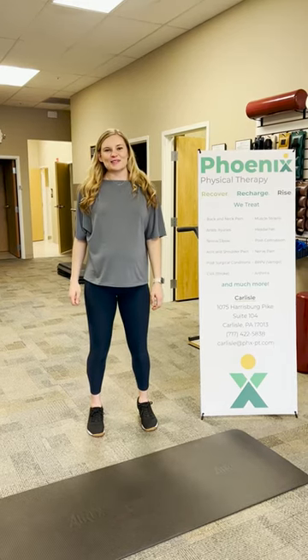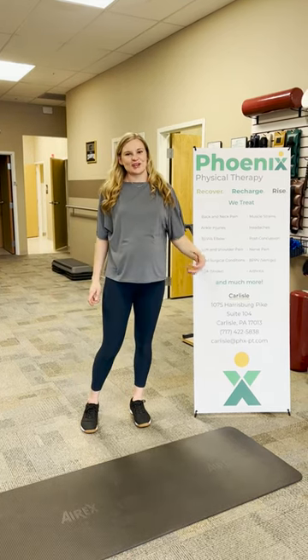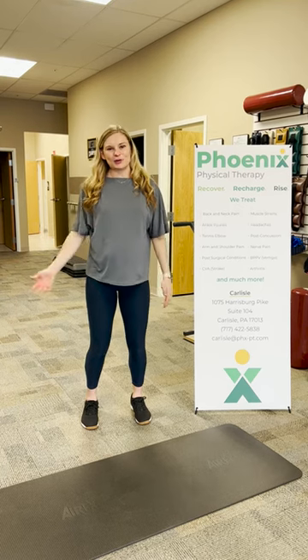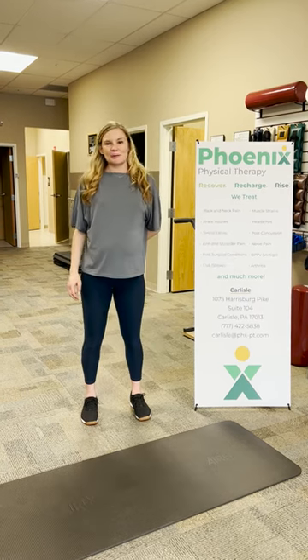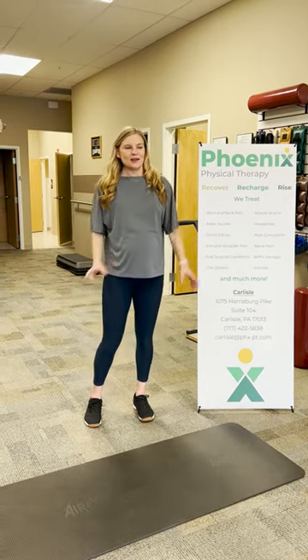Hello, this is Sammy from Phoenix Physical Therapy, and today we are going to be talking about your core strength for your workout tip of the week. We see a lot of people for low back pain, whether it's acute low back pain — maybe you hurt it at work yesterday — or it's back pain you've had for years. There's a lot of things we can do to help both.